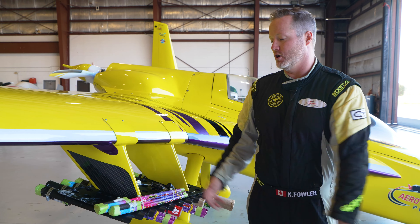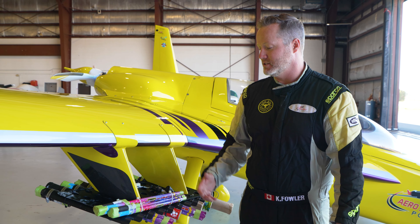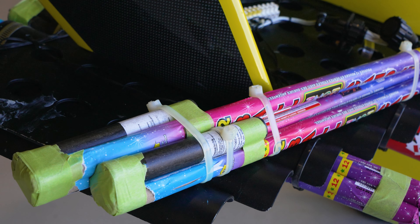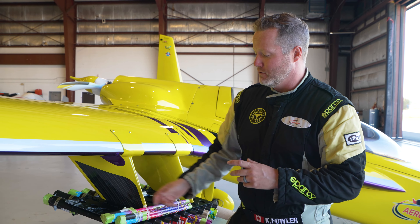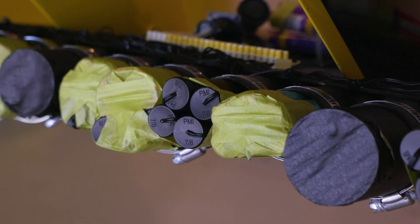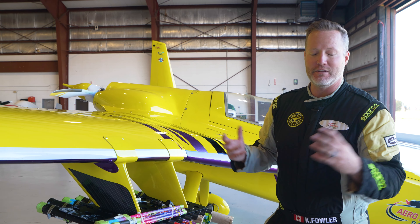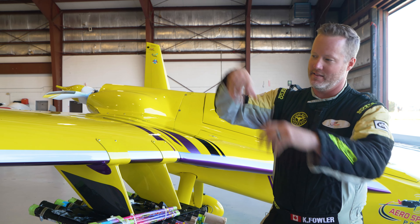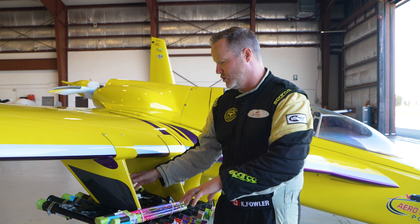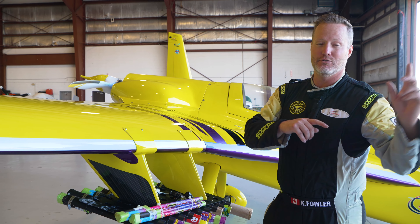This is the pyro system we have right now. As it sits, it is shunted — safetied. It cannot go off sitting in the hangar unless there is an actual fire underneath the aircraft. The way it works: we've got these gerbs, which are pyrotechnic and shoot out like a fountain. The gerbs light off the Roman candles, which add a little flavor. The majority shoots out the back. We've also got two shots during the routine where we're shooting 50mm shells — those leave the plane and make a nice explosion in the air.